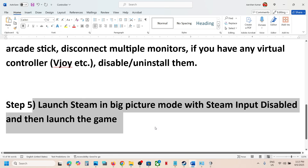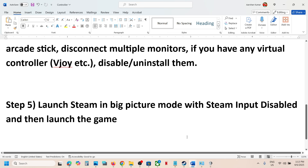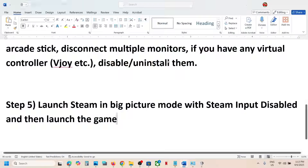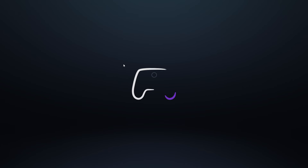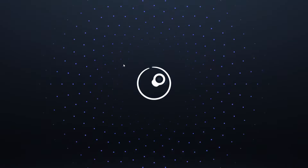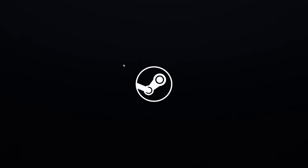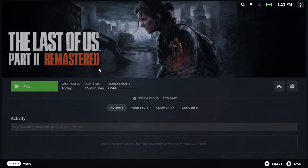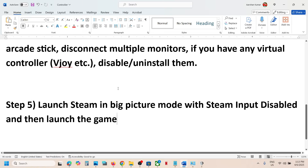The next step is to launch Steam in Big Picture Mode with Steam input disabled. Make sure Steam input is disabled, then click on the Big Picture Mode icon at the top right. Once Steam is in Big Picture Mode, launch the game and check the controller.